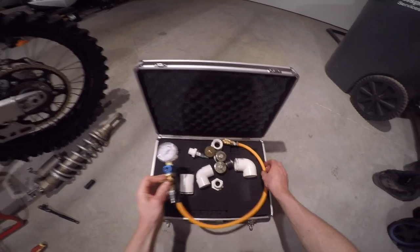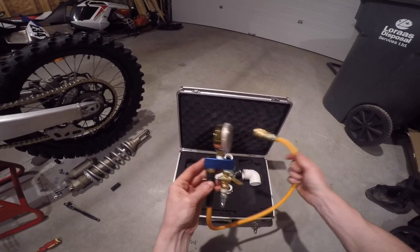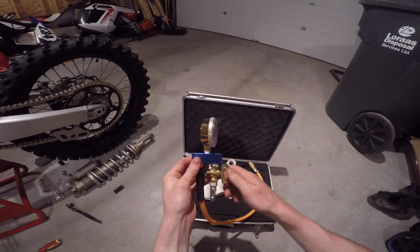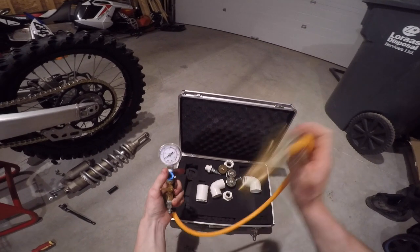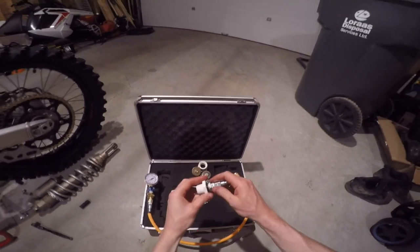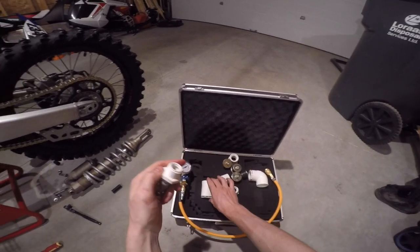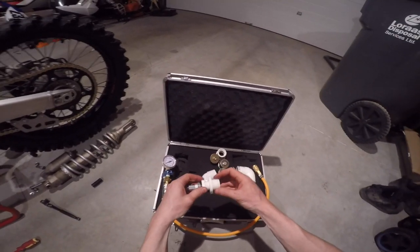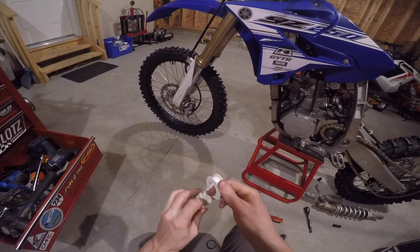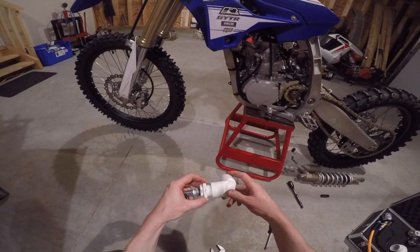Here's my homemade leak down tester — they're pretty simple to make, I might do a video on how I did it, cost me probably sixty bucks. All you need is an on-off valve where shop air comes in, a low-pressure gauge — all we need is about 5 to 10 PSI — a standard air hose with an air chuck, and a few adapters. For the exhaust plugs I normally use freeze plug adapters, and PVC pipes are for the intake manifolds. For the YZ today I used the inch-and-a-half diameter PVC pipe.